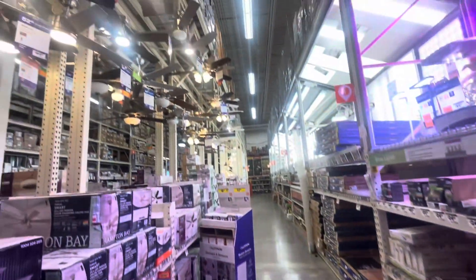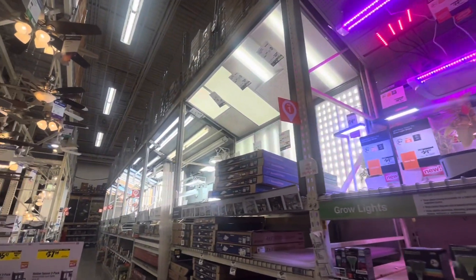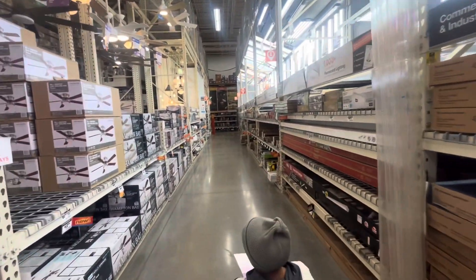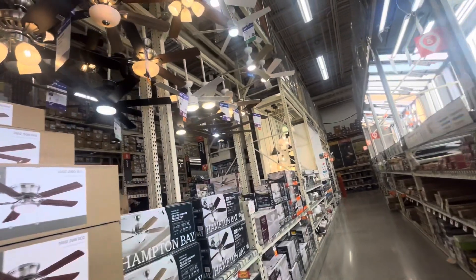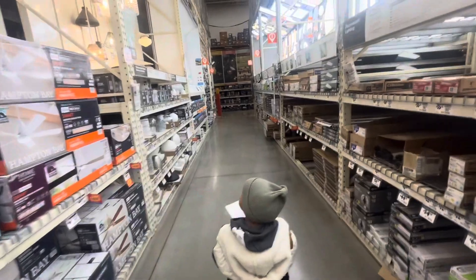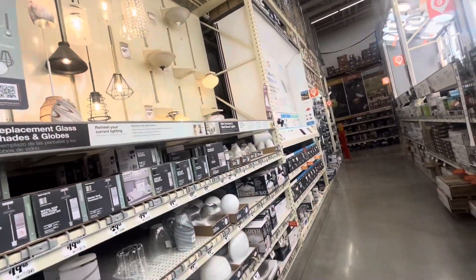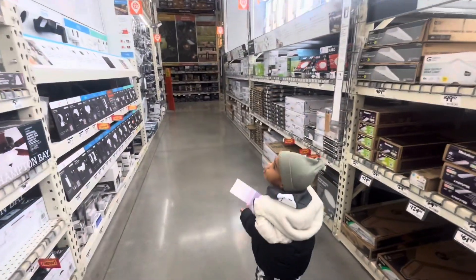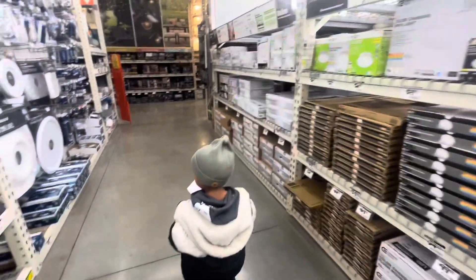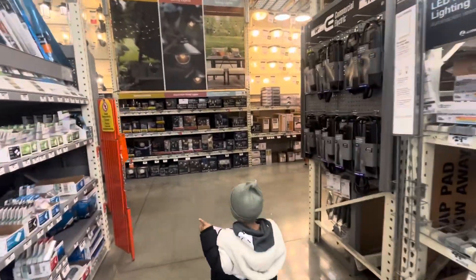We made it to the light fixture aisle — which is another good one. You see all these lights? Which one do you like? Nothing. You like the black one or the brown one? Nothing. That one's pretty — the green one. The green one? I said I like that one. Yeah, it's too much, that one.